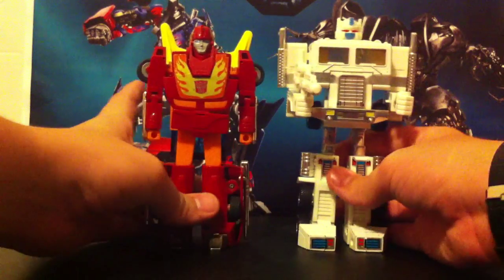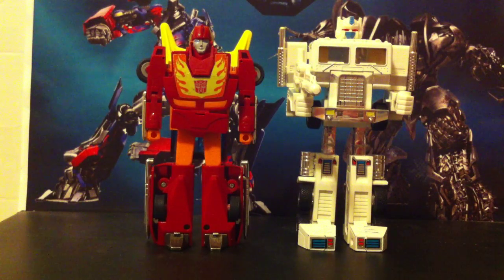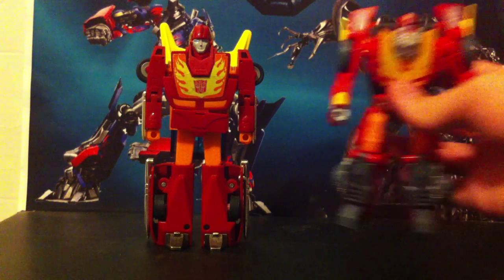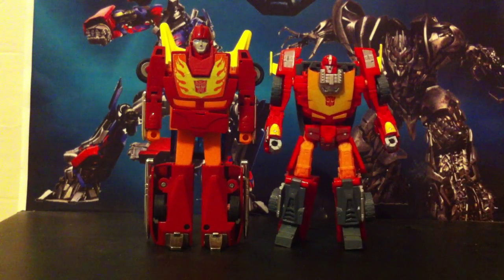Also, here is the Ultra Magnus cab, which is comparing to Optimus Prime. I have my bad cab with the trailer and my good cab without the trailer — it's kind of like Prime whenever he had that metal sprayed on him. And last but certainly not least, Reveal the Shield Hot Rod, and this Hot Rod is bigger.